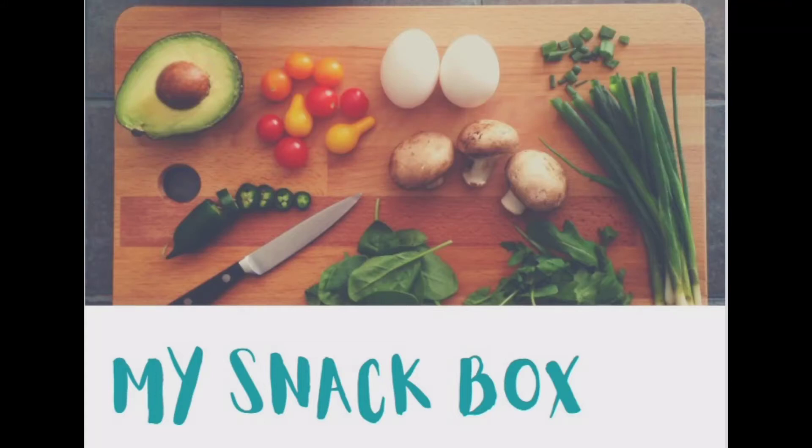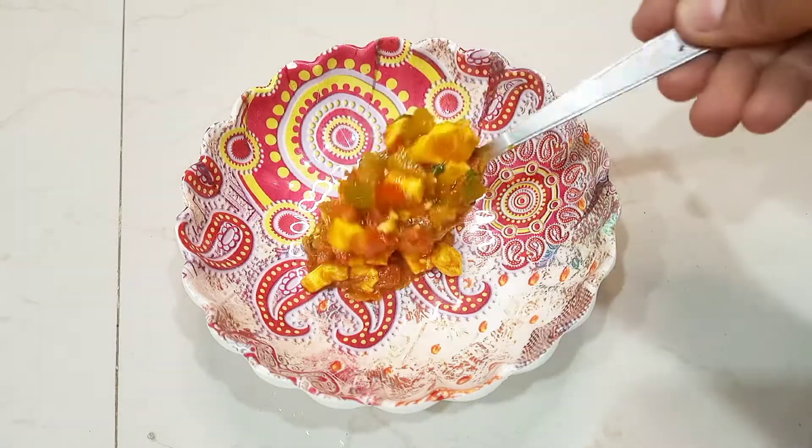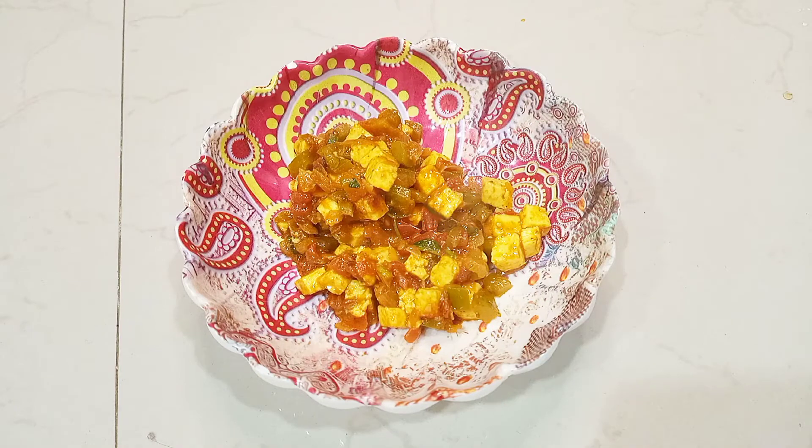Hey all, welcome back to my channel, My Snack Box. Today I'm back with a new recipe — let's make this delicious paneer tikka masala. Do try this recipe at home, you all will just love it.